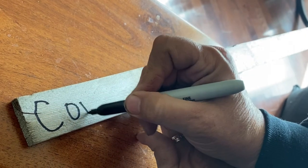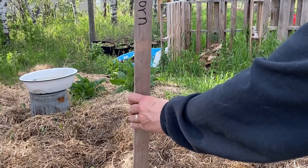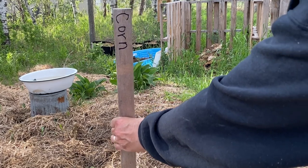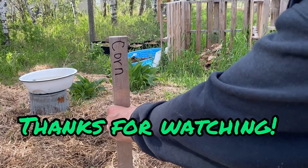This is how I plant corn under straw in my garden. If you want to find out how this corn makes out, please don't forget to subscribe and hit the notification bell so that you can be notified when I have another garden update video on my channel. Thank you for watching and have a great day.